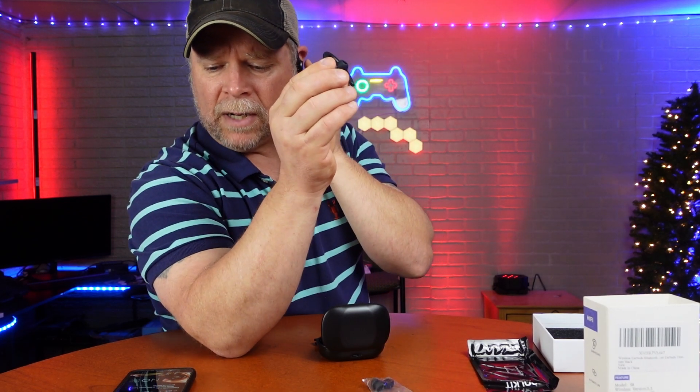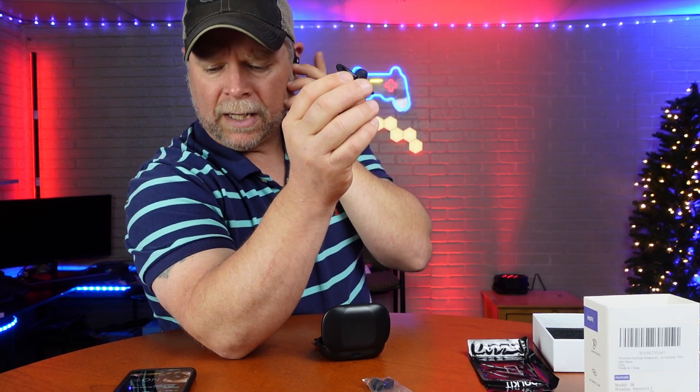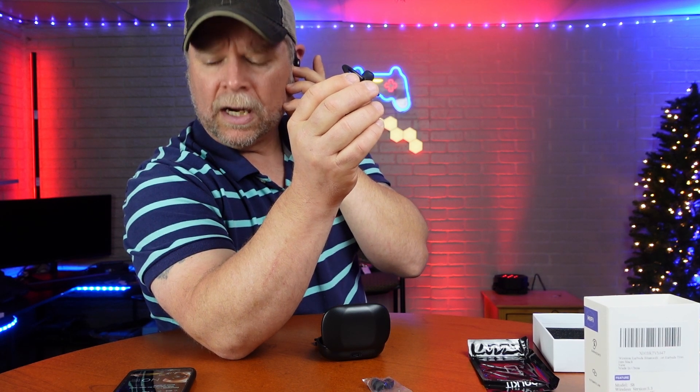I'm going to try my left earbud. You can actually hear the clicks in it. So your right is going to increase the volume, and your left is going to decrease it. That's going to be one thing you're going to have to remember — your left and right are going to do different features.